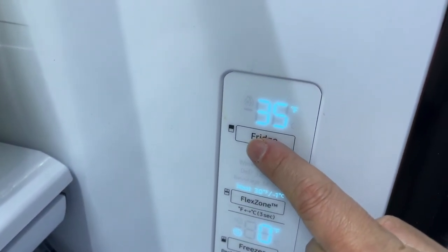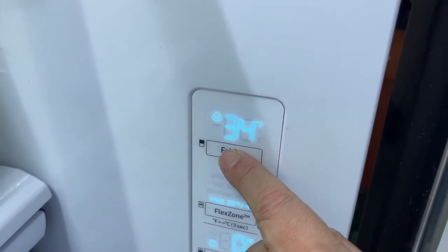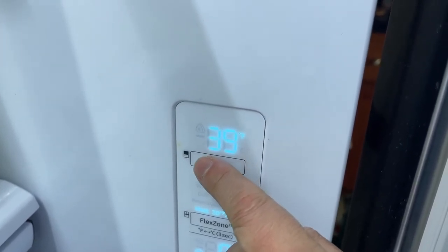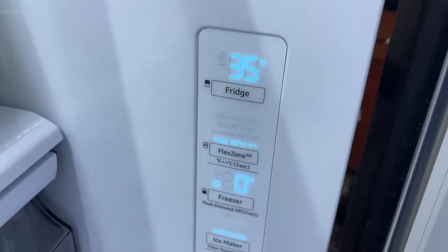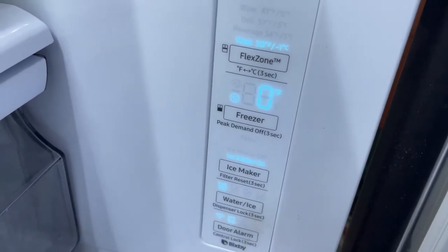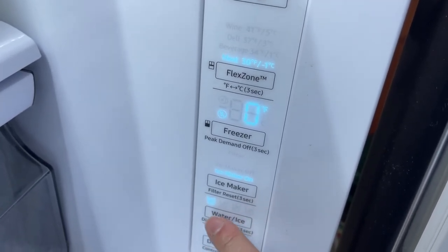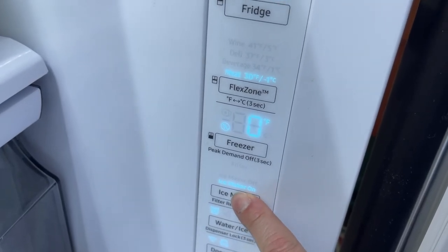For the freezer you can set it at zero, one, two, three, four, five, six, seven, eight — and cycle back down five, three, two, one, zero. For the fridge, starting at 35°F, you can cycle through the available temperatures. And at the same time you get to listen to some nice musical tones, which I found pretty technically intriguing and interesting.